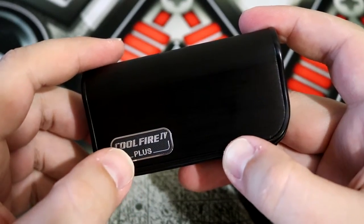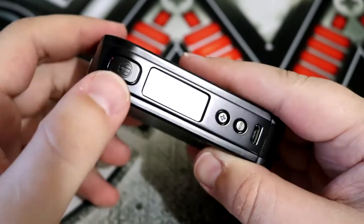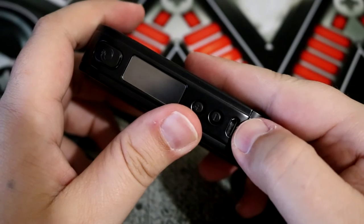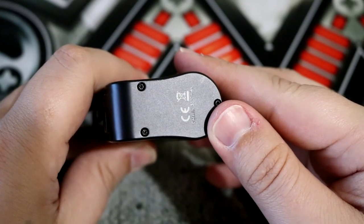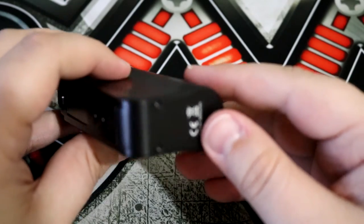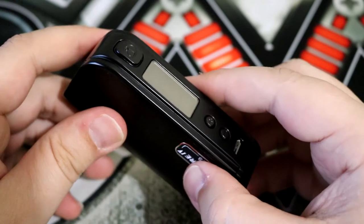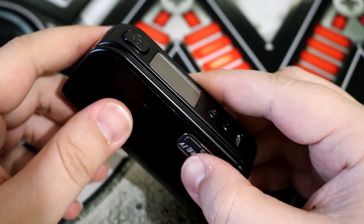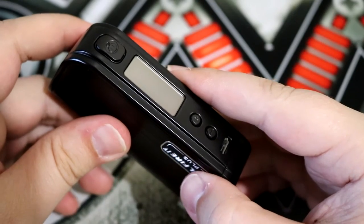On the body it says the name, and on the other side there are ventilation holes. You have your fire button here, a screen here, two adjustment buttons, and your micro USB port. If you look on the bottom you don't see a place where you can insert a battery, meaning this device has a built-in battery. The built-in battery is 3,300 mAh, meaning you're going to get plenty of vape time. This device can range from 6 watts to 70 watts, 2 volts to 7.5 volts, and it has a minimum atomizer resistance of 0.1 ohms.